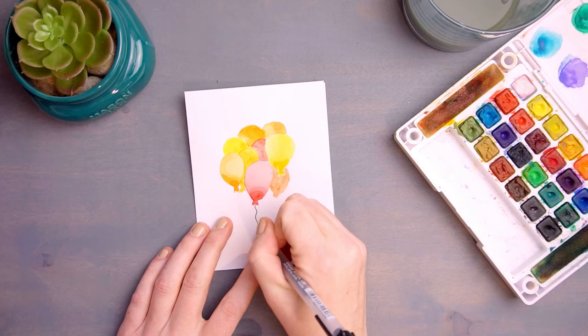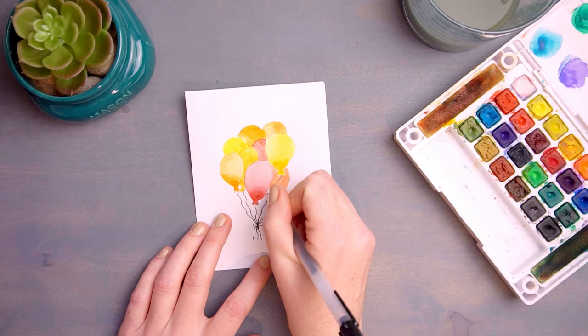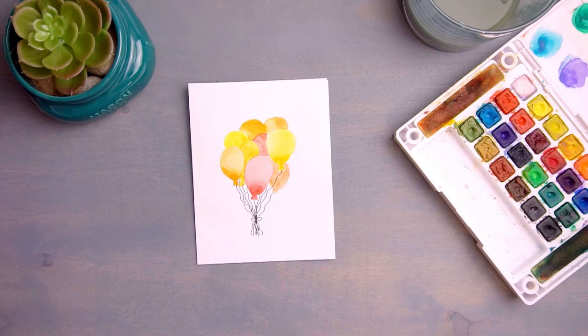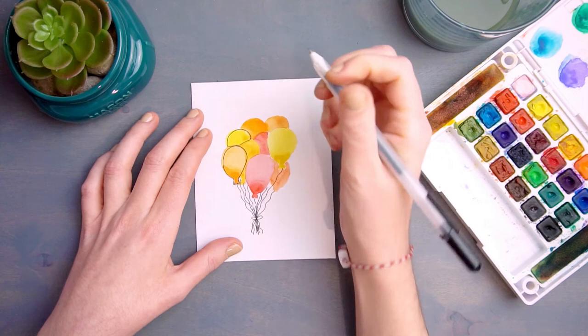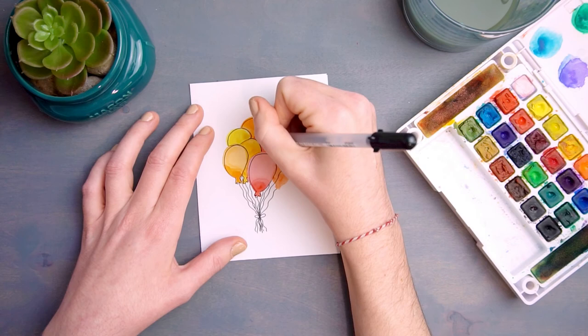Once your bouquet is completely dry, grab your black pen again and draw the strings coming down from each balloon. You're going to have to imagine where the strings are coming from towards the top and back of your bouquet, but just remember to keep count of the number of balloons so that it matches up to the number of strings that you tie at the bottom. Once you have all those strings tied in a bundle, we're going to start outlining the top of our balloons. You don't have to be precise — in fact, if you're a little bit off or create a slightly wonky balloon shape, that will just add to the charm and personality of your card. For each of my balloons I drew my lines a little bit off to the right so they weren't quite perfectly centered.